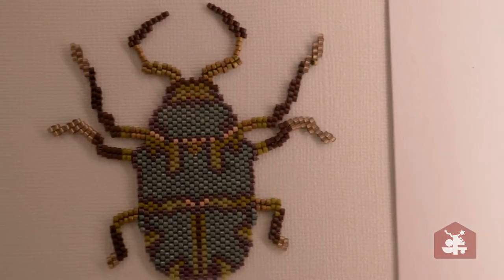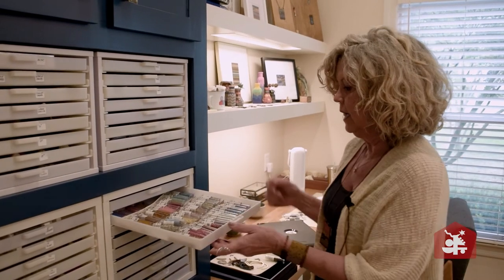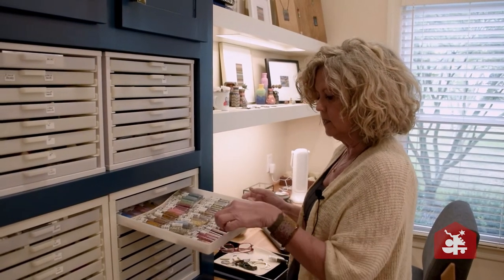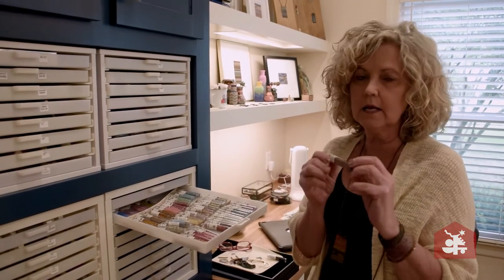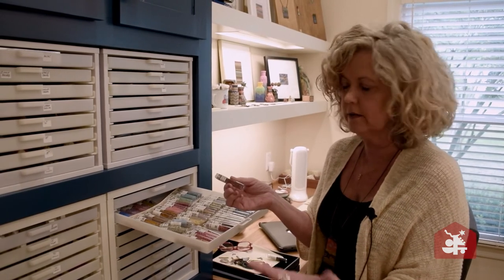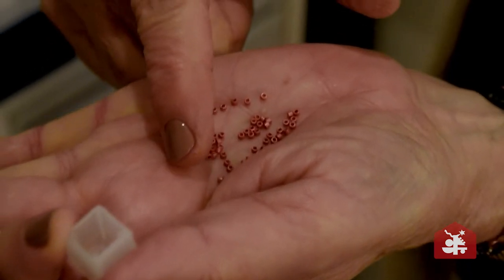This is my collection of beads, and this is mainly what I use most of the time. I use what they call Delicas, and this is a size 11 Delica, which means there are 11 beads basically to an inch. So I have a full collection of Delicas.